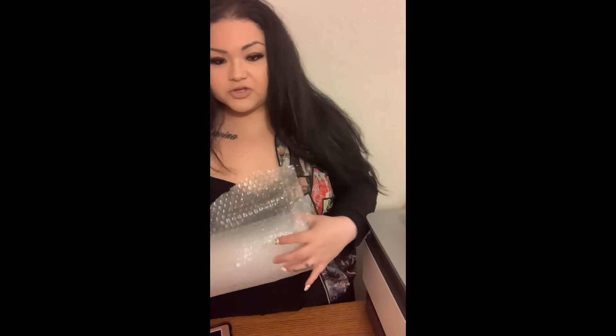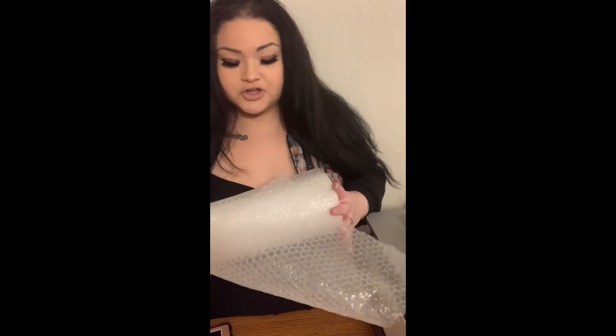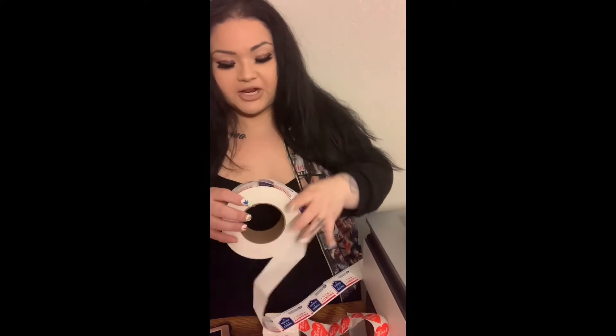For my packages I like to use three different sizes: a big size, a medium size, and a small size. You can get all of these on Amazon. I like to use bubble wrap so that your eyeshadow palettes or whatever you are shipping won't break. You always have to get bubble wrap. I also put a thank you card in the back of everyone's packaging.